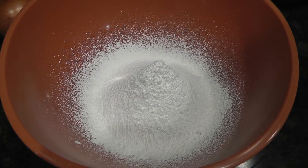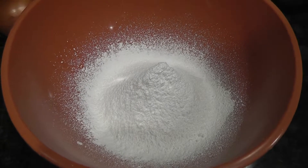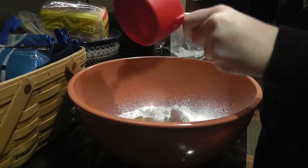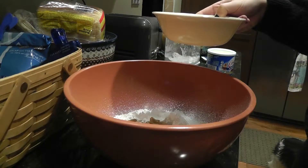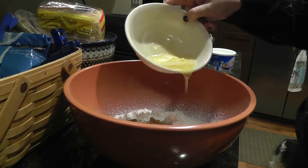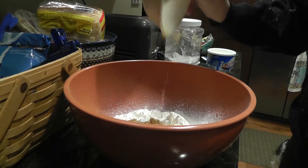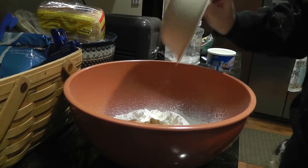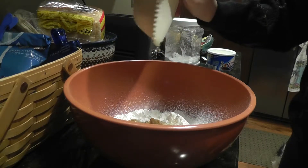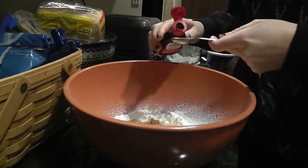Now that the powdered sugar is all sifted, add the 3/4 cup of peanut butter. Next, add 1/4 cup of butter, softened. I just used the microwave and heated it up for like 30 seconds or so. Finally, add a half a teaspoon of vanilla extract.